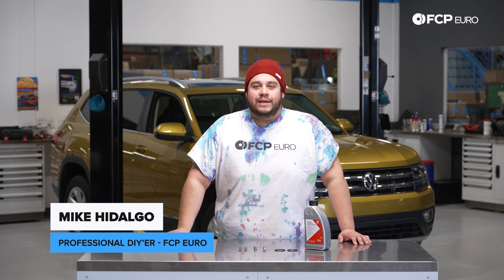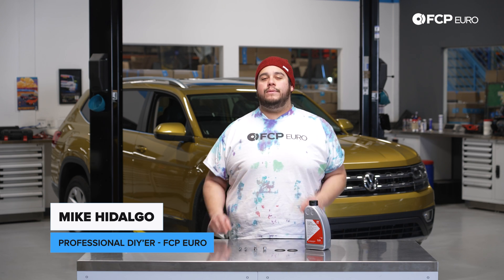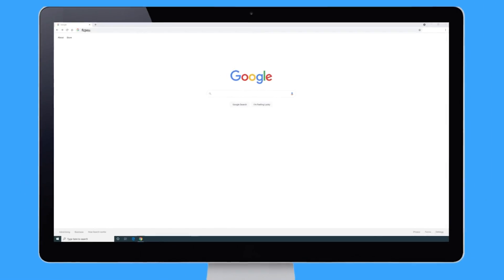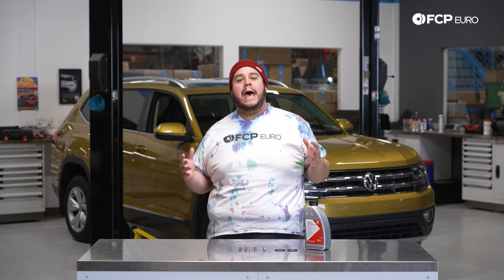What's going on, my good people? Mike Hidalgo here. Thank you for joining us on another FCP Euro DIY. Today, we're going to be working on a 2018 Volkswagen Atlas. We're going to be covering how to service your Haldex system.